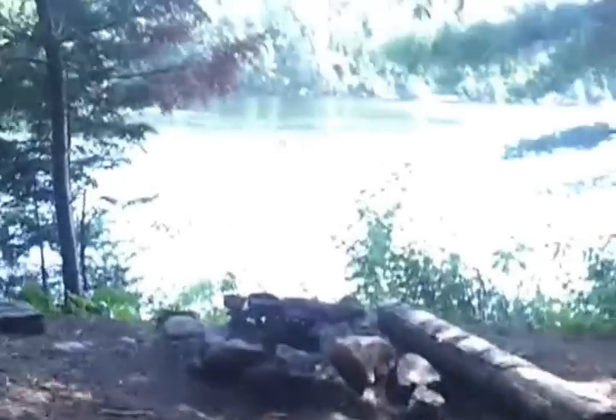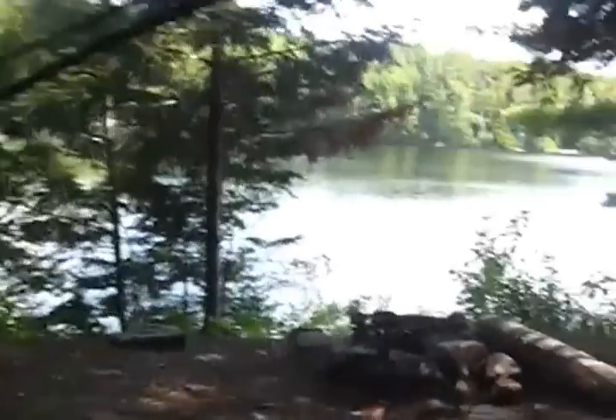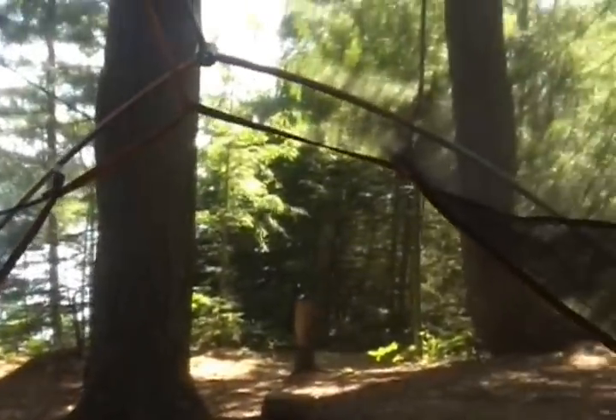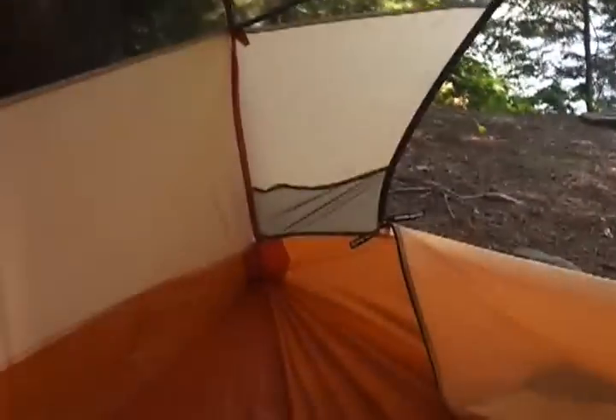It's really, really light, obviously. Here's what it's like inside. The mesh is pretty see-through, so it's good for checking out the stars at night and stuff like that. Side pockets — lots of space for gear.